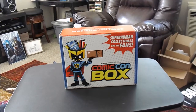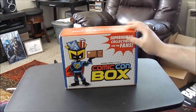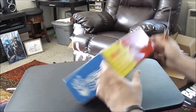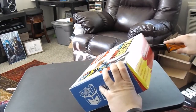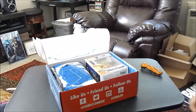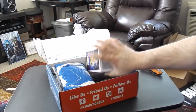Hey YouTube nation, welcome back to another epic unboxing video. I am Mikey and this is Comic-Con Box. Without any further ado, handy-dandy pocket knife. This box felt a little bit heavy, a little girth to it, so interested to see what's inside.